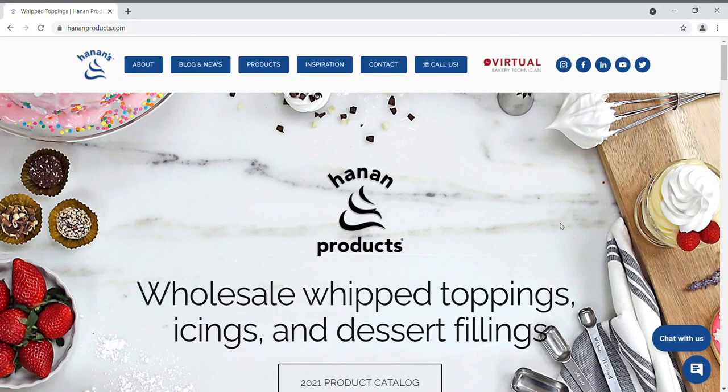Hi and welcome to Hannon Products. Today we're going to show you how to use our Virtual Bakery Technician program. Start by visiting our website at hannonproducts.com and clicking on the Virtual Bakery Technician logo.